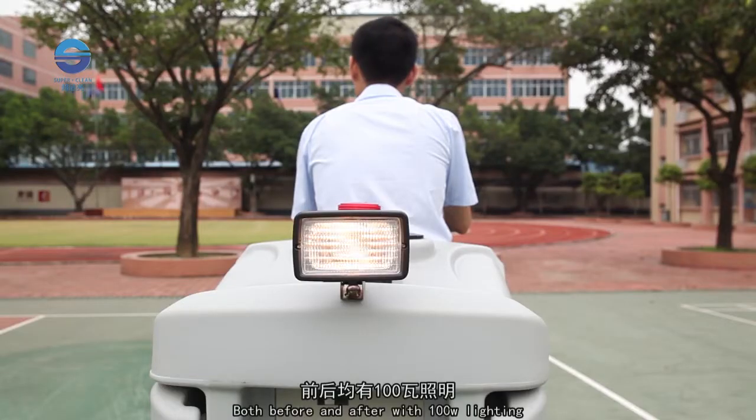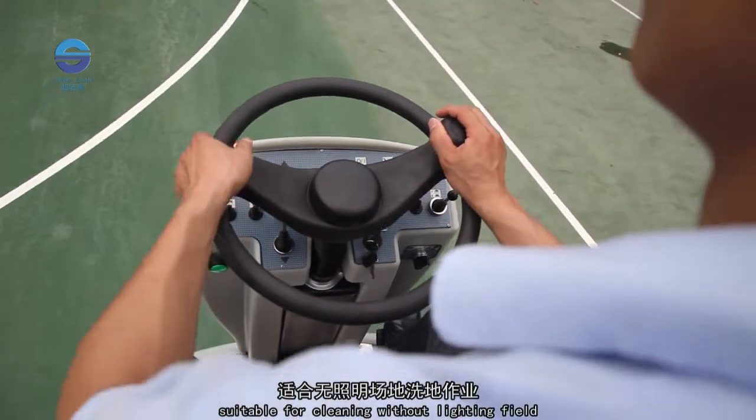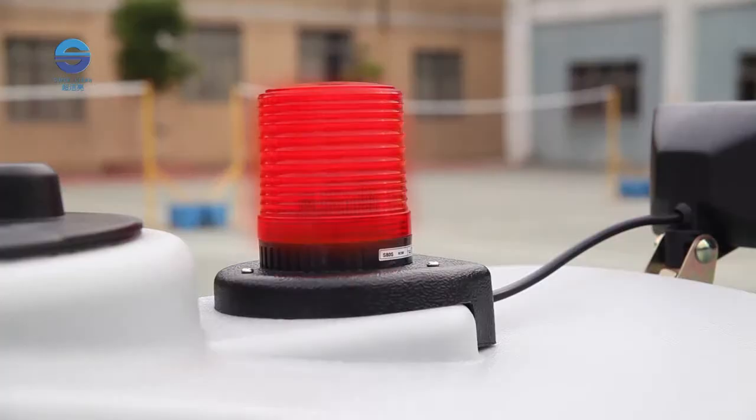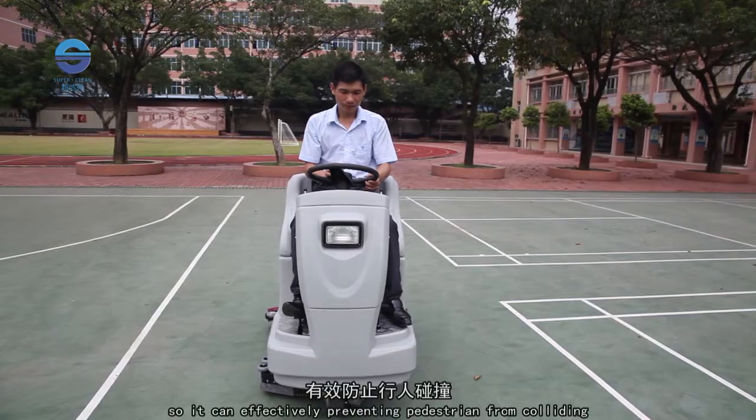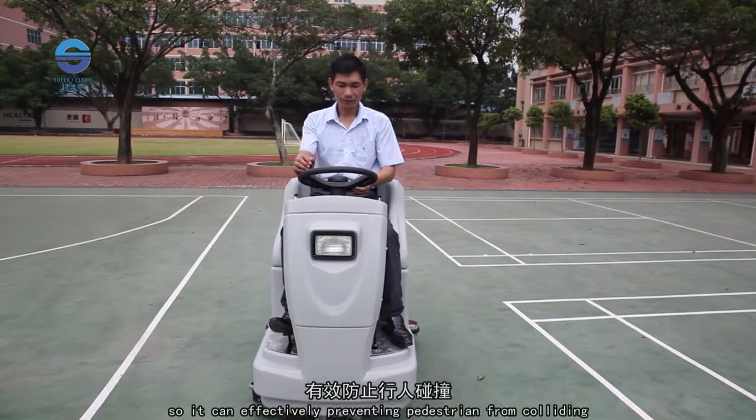Both front and rear 100-watt lighting is equipped, suitable for cleaning in areas without lighting. A warning light flashes during travel, and a warning sound activates when backing up, effectively preventing collisions with pedestrians.